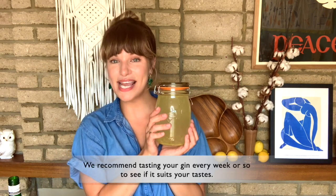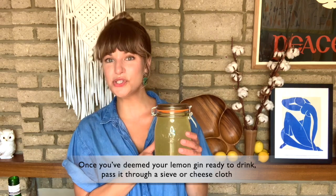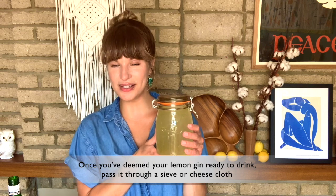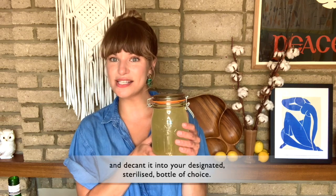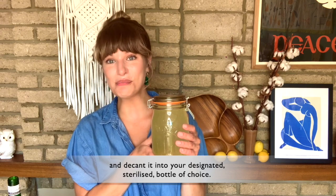Store your lemon gin in a dark, cool spot for about two to three weeks to allow the flavors to meld. We recommend tasting your gin every week or so to see if it suits your tastes. Once you've deemed your lemon gin ready to drink, pass it through a sieve or cheesecloth and decant it into your designated sterilized bottle of choice.